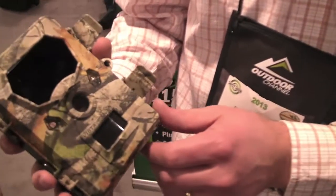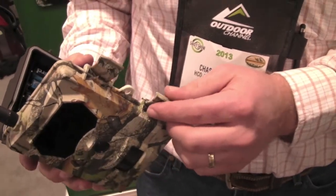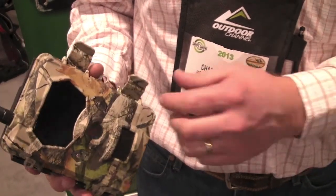My name is Chase Wendorf here with UA Outdoors Canada, just featuring some of our new cameras this year. This camera here is our MB500. It's a GSM cellular camera, so it features the ability to send pictures in real time to your cell phone or email address.